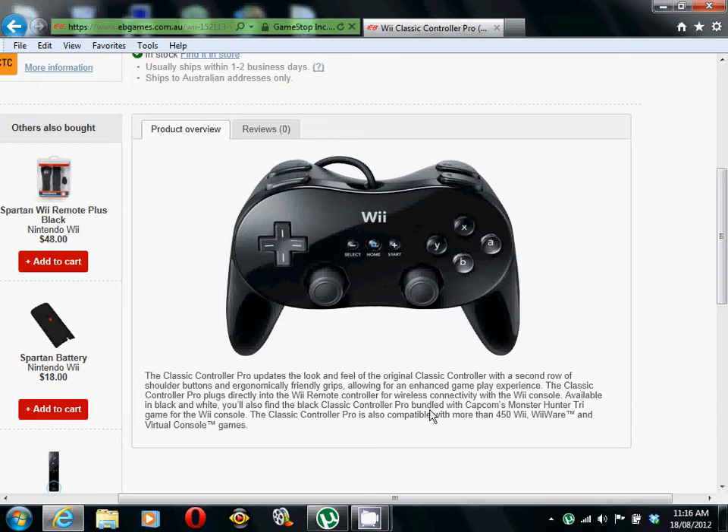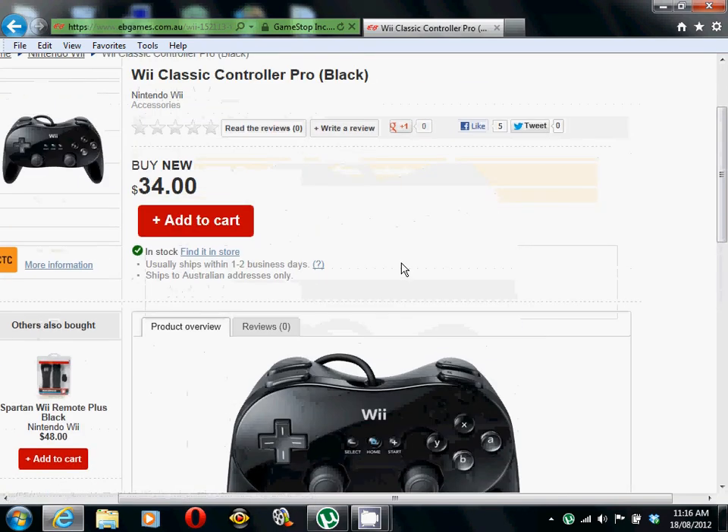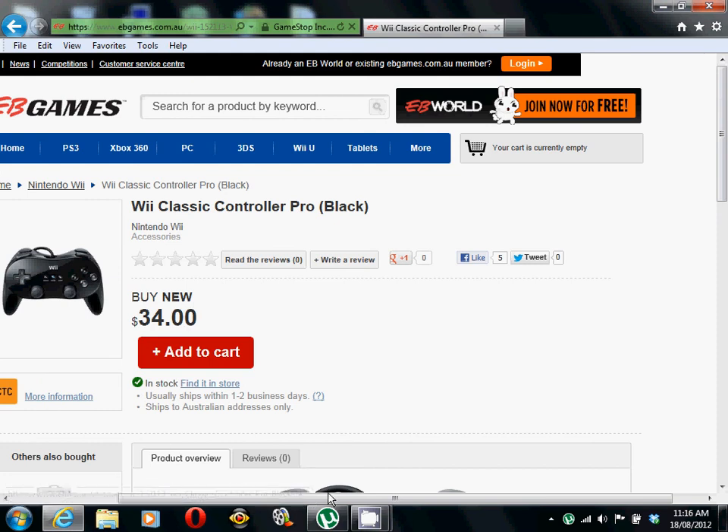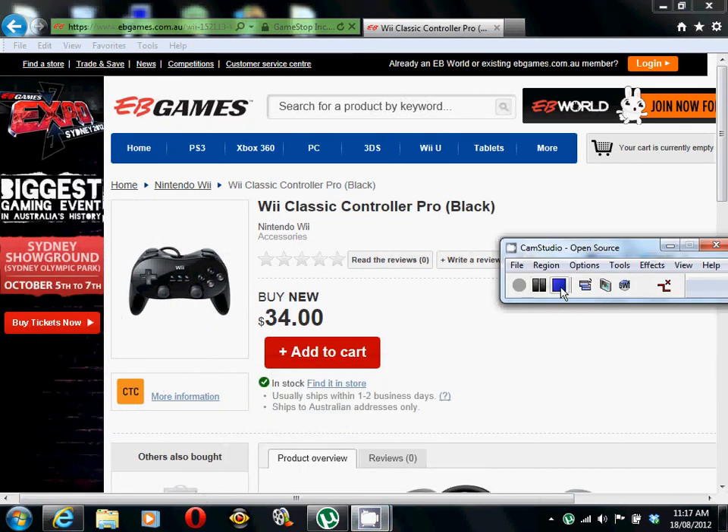You will also find the Black Classic Controller bundled with Capcom's Monster Hunter Tri game for the Wii console. Oh really? Cool, so it comes with an extra game which I've never heard of before. That's okay. Cool, so that's it. I'll see you next time.